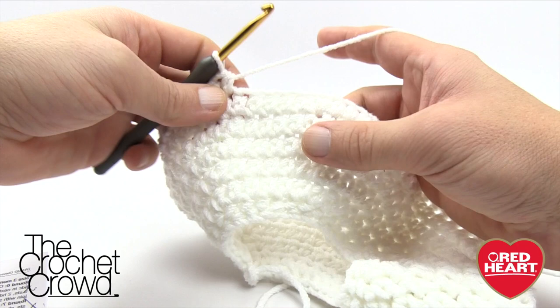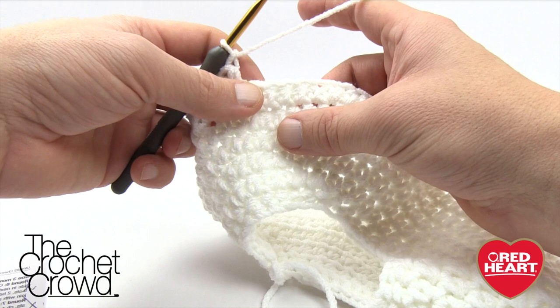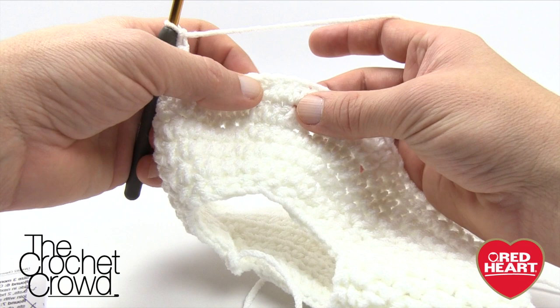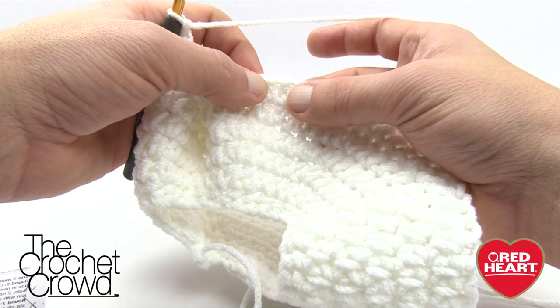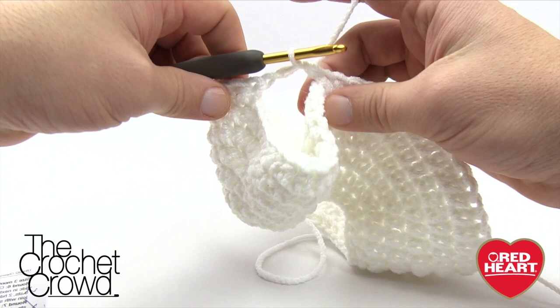We're now going to start the sleeve area — we have to skip so many stitches and fold in the right direction. Before counting, chain one. Now count over and skip 17 to go to the 18th stitch: 1, 2, 3, 4, 5, 6, 7, 8, 9, 10, 11, 12, 13, 14, 15, 16, 17, and 18. Fold that material towards you, wrap the yarn, put it into the 18th stitch, and half double crochet as normal — you now have your first sleeve. That counts as one of the 22 we have to do on the back side.